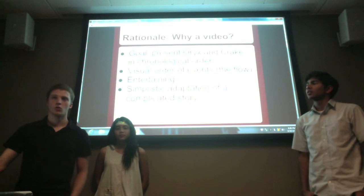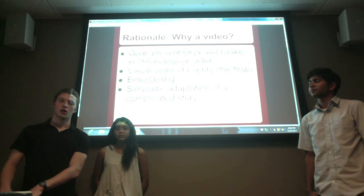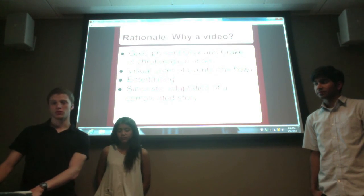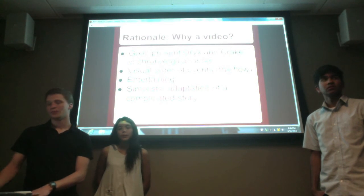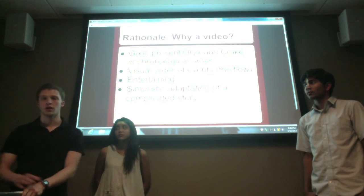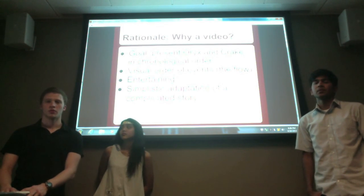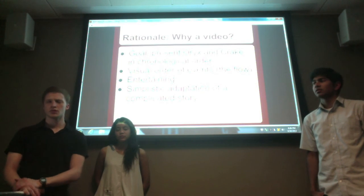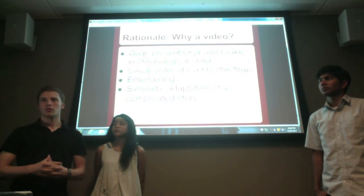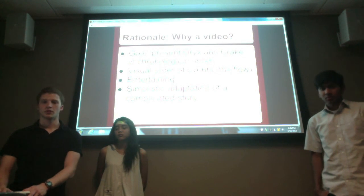As for the rationale — why a video? Our main goal was to present Oryx and Crake in chronological order rather than with flashbacks and jumping back and forth, making it clearer for readers and for us in making the video. Visual effects like arrows and pictures with words for emphasis gave a flow to make the chronological order more clear. The humorous attribute makes the video entertaining, and ultimately it takes a very complicated story and makes it really simplistic and understandable for the reader.